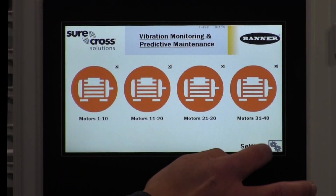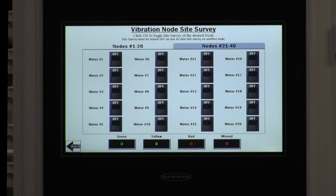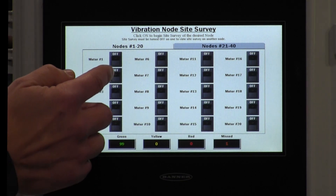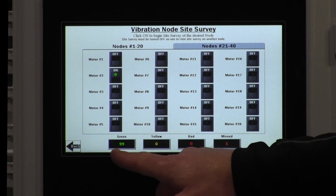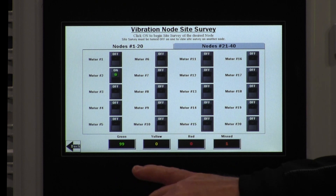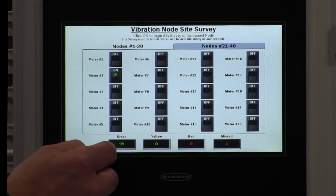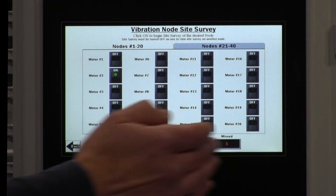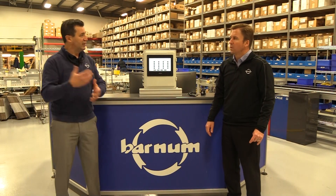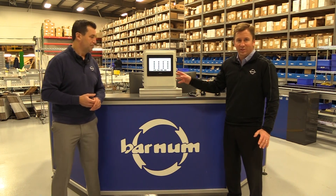In the settings screen on the HMI, you click the site survey button and select the motors you want to check. For motor two, we're seeing 99 green packets, no yellow, no red — we're getting all our data back. You want to see mostly green and yellow. If you're seeing mostly red or missed packets, move the controller closer, put a different antenna on, or call us and we can come out and help with a site survey.